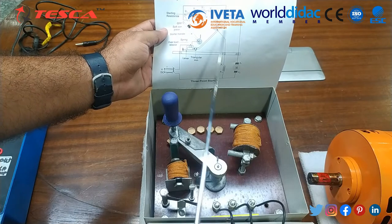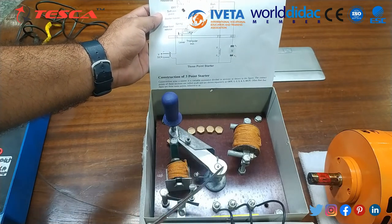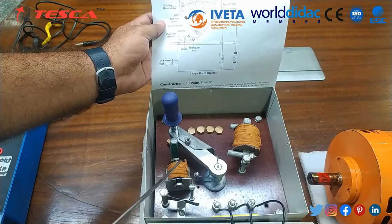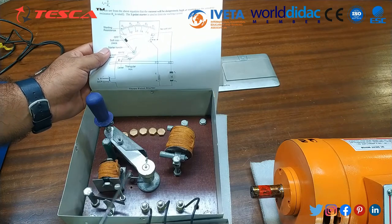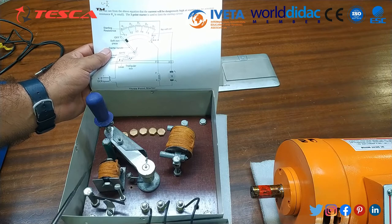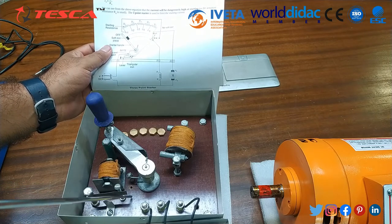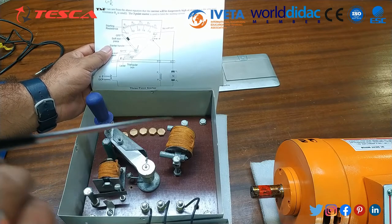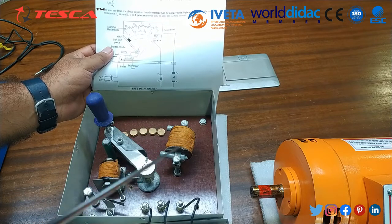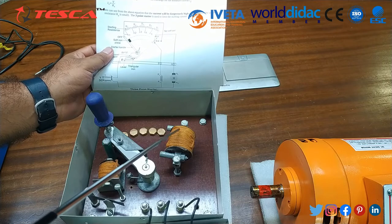This is a no-volt coil which is directly provided supply, with a spring connected to the handle. The line voltage is directly connected to the L terminal. The L terminal is connected through the overload current coil, and the other end of the overload release coil is connected to the spring. The complete circuit is connected through the overload coil so that in any overload condition this coil gets energized, a magnet forms, and the tripping lever automatically goes upward, cutting off the supply to the complete circuit.